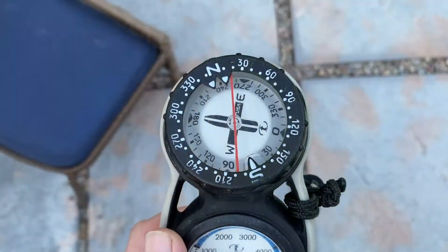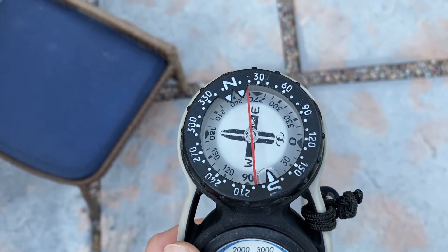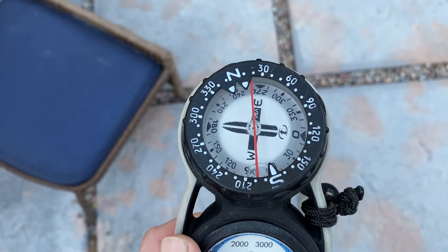Hey there everybody, so today we're going to go over the basics of how to use a compass for navigation underwater. First thing you need to learn are the parts of the compass, so that when we refer to something you know what it is. We're looking at the top down of a standard gauge bounded compass.